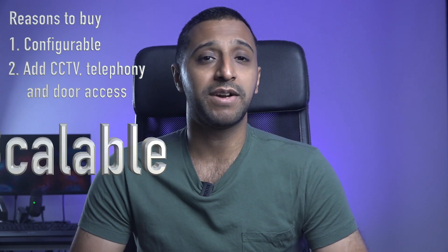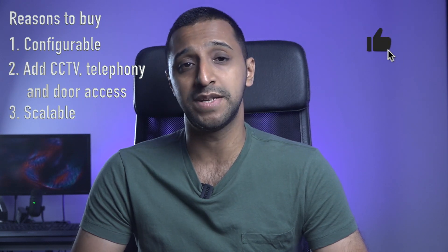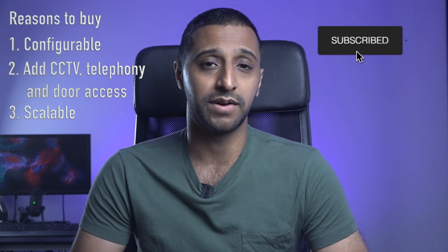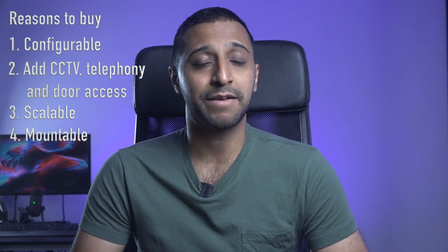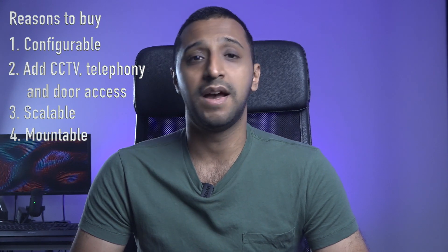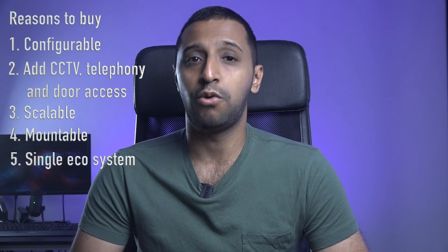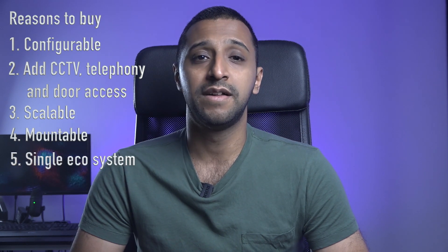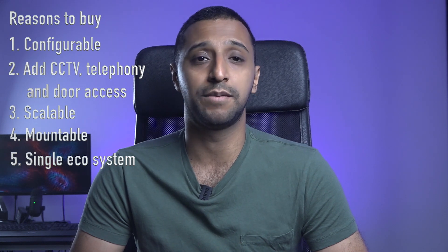Number three: the network setup is very scalable, from a basic home setup to a small-medium business and even enterprise. Number four: most of the products are designed to be rack mounted or ceiling mounted, keeping them neat and tidy. And finally, number five: one single ecosystem — all the products are from the same vendor, so there are no compatibility issues because you don't need to integrate any third-party devices.